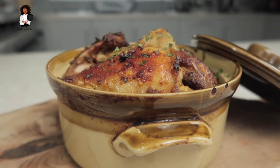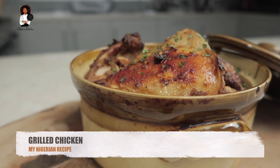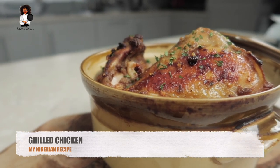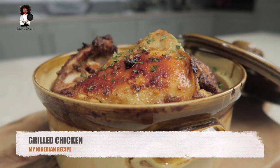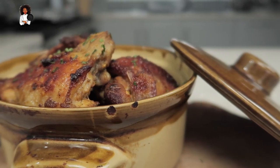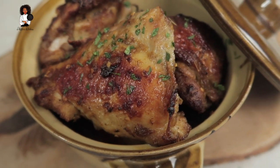And here you have it - oven grilled crispy delicious Nigerian style chicken goodness! Oh my days, this was completely absolutely gorgeous and amazing. You can sprinkle some parsley on it as well, just to give it a really nice feel to it, and eat it with whatever you want - rice, jollof rice, fried rice, noodles, or just whatever you want.